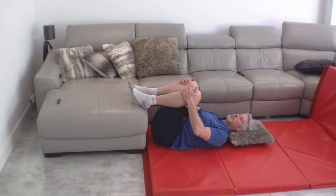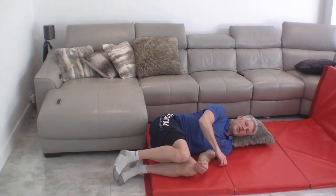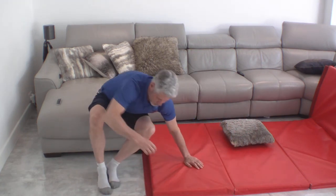Once you've finished, you're going to just gently flop down onto your side again and come up sideways, nice and gently. That's the astronaut position.